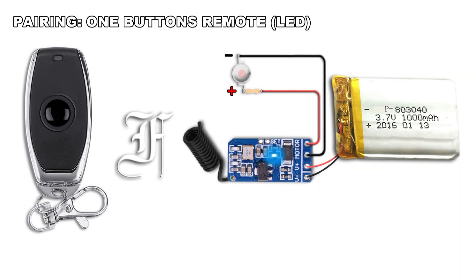Shortly connect the two set points on the receiver. The LED lights on. Press the remote button — the LED blinks once. Press the remote button once again — the LED blinks once. Press the remote button once again.